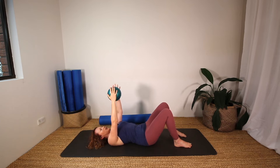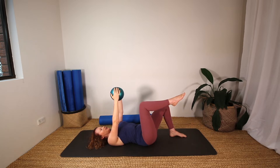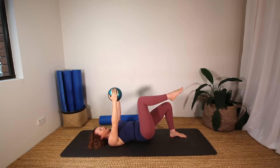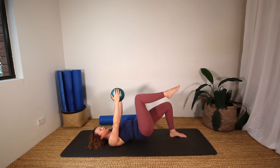Lower the hips and see if you can keep the ball between your hands. If that's too challenging, you can do this next sequence with the arms down by your sides. Lift one leg to tabletop and we're going to lift and lower the hips. For five, four, three, two, one.